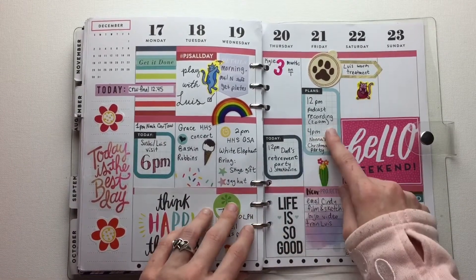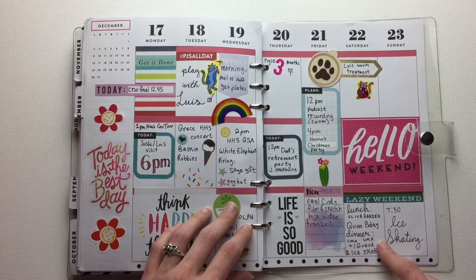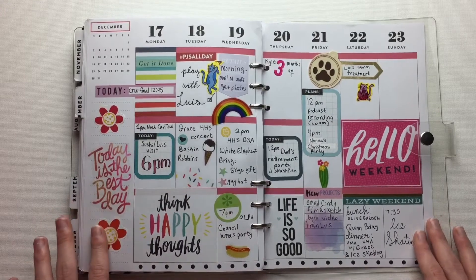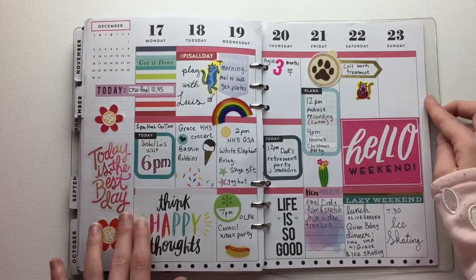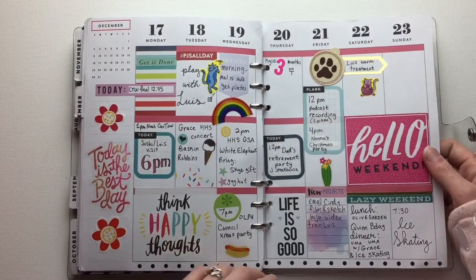But at the end we had a few parties. We went to lunch for my boyfriend's brother's birthday, and then we went ice skating, which was really fun. And since Louis is — used to be a stray — she had treatment for worms, so I had to give that to her.